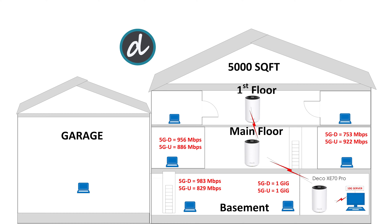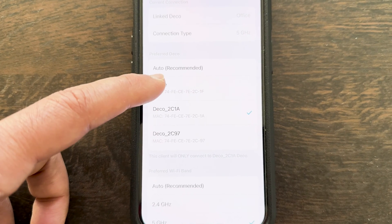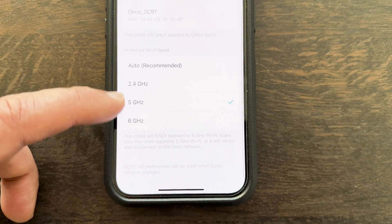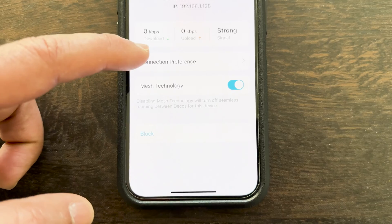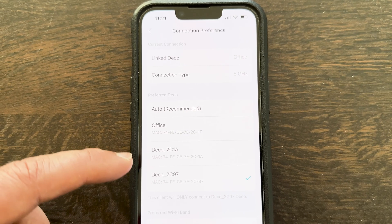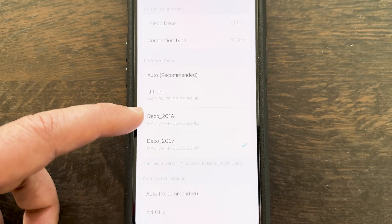On the right side of the main floor we achieved 753 Mbps download and 922 Mbps upload — again one of the best scores ever. We also verified the connection to the second unit on the main floor to check latency. TP-Link allows you to either leave roaming settings to auto or manually select different units for better signal. Moving to the first floor, we manually switched our client to connect to the main floor mesh unit before testing.